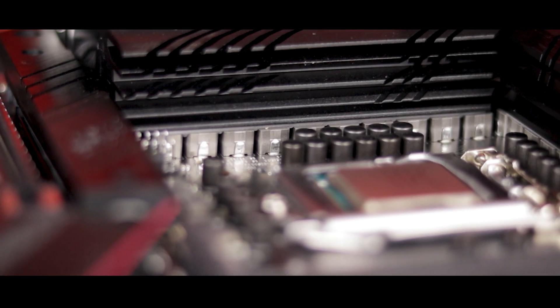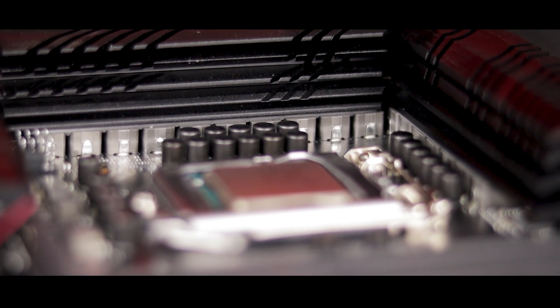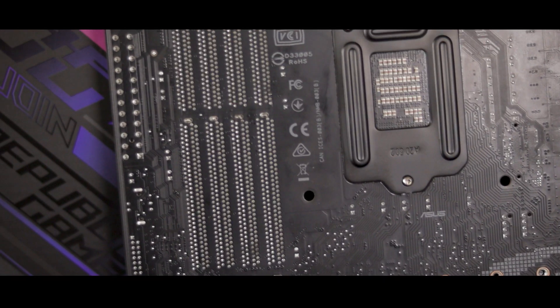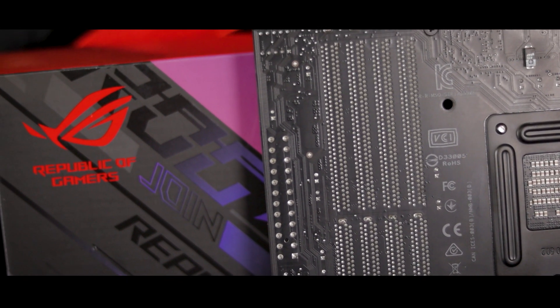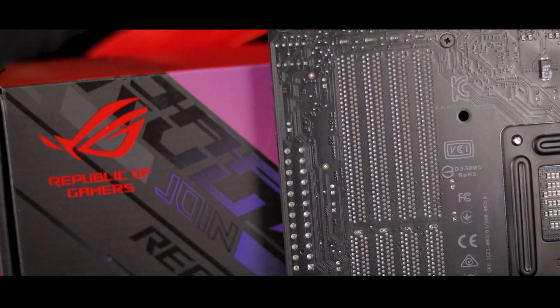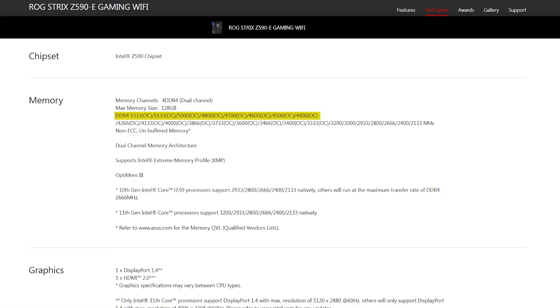The board features what seems like a fairly overbuilt power delivery system, at least for 10th gen and even some 11th gen processors, with a more than capable 14+2 power phase design. Along with that, it should excel in the memory department too, with the board being equipped with ROG's proprietary memory trace layouts, which they call OptiMem 3. It comes with a bunch of cool advantages, but the most important of which, to me at least, is that the board should support a max overclocked memory speed of 5333MHz, which is just ludicrous.